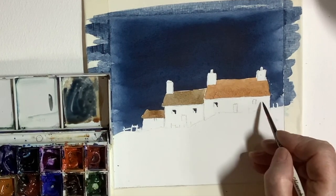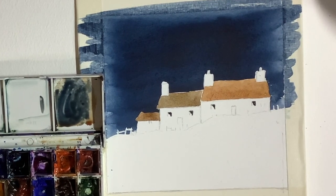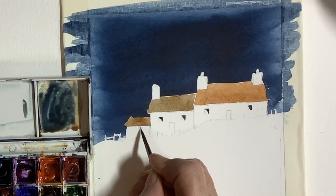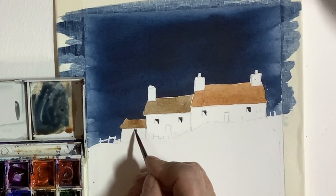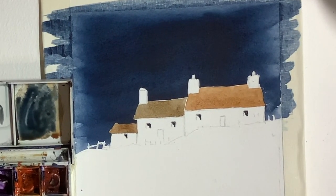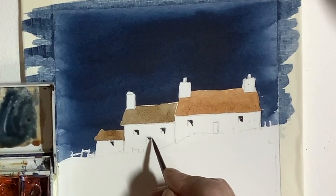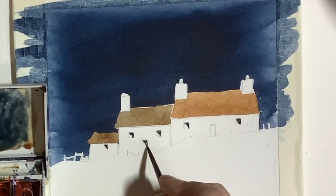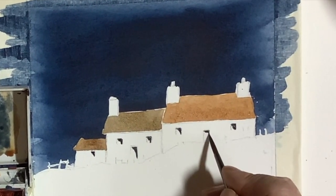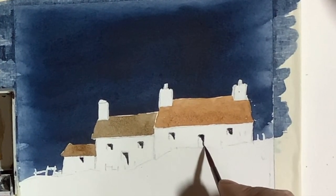I've mixed up quite a dark mix of ultramarine with burnt sienna and I'm painting the windows and doors in a similar way. It's simplifying them, but it looks quite effective — just a little triangle shape in the right-hand corner, presuming the light is hitting from the front or right-hand side, so you get a shadow on the right-hand side. I quite like doing this; it is very effective.